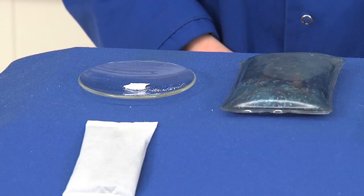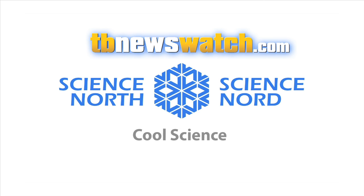Now that's cool science. For more information visit tbnewswatch.com.